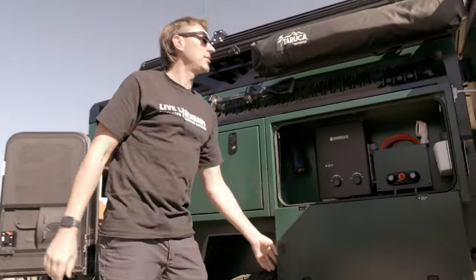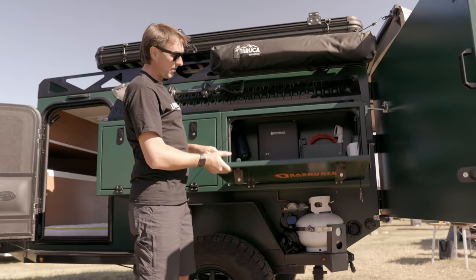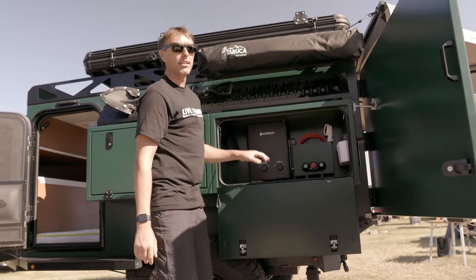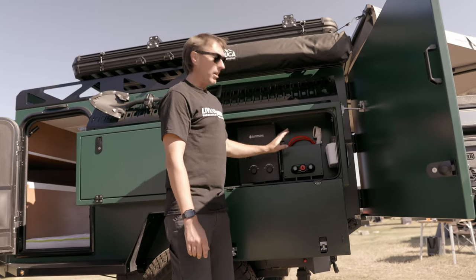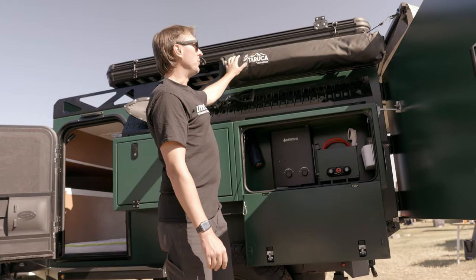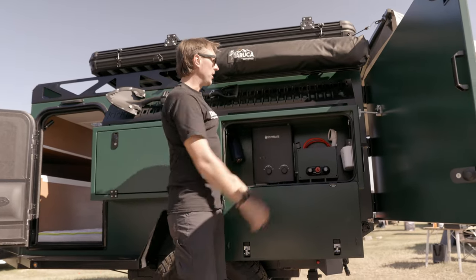We've got four side boxes. This rear one has the shower system in it. Every side box has a carabiner latch so you can use it as a table or unhook it and let it hang — I like to let it hang when I'm taking a shower. We've got our on-demand hot water heater hooked up to the shower controls and also to the sink inside the kitchen. When you've got your shower enclosure fully deployed, you've got everything right here.